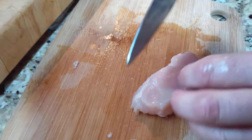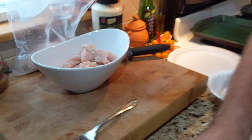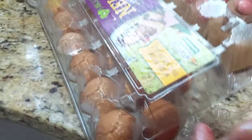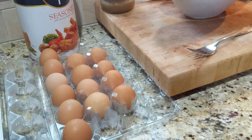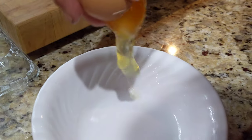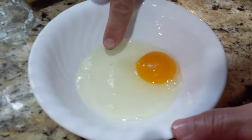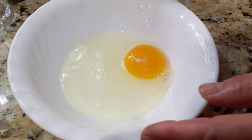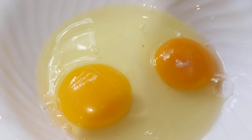We'll finish up the strips, set the chicken aside, and give our hands a quick rinse. Then we go right into the egg wash. We like to use Nelly's free-range organic eggs. When I crack these, look at the yellow on those yolks — so rich. I got a piece of shell, but just reach in and get it out. This one's a little less rich in color, but that's okay.